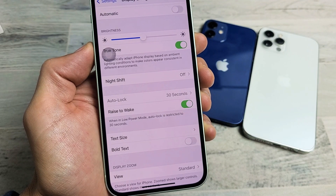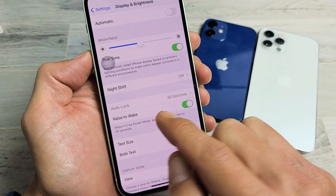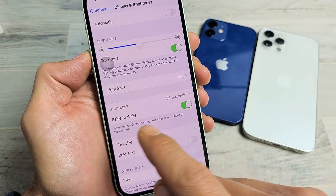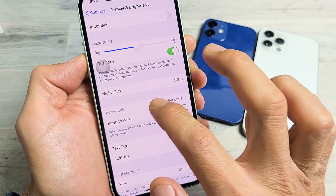You have an iPhone 12, 12 Pro, 12 Pro Max, even the 12 Mini, and you're trying to change your auto lock — basically it's a screen timeout time — and it's grayed out. It's set on 30 seconds, grayed out, and you can't click on it.